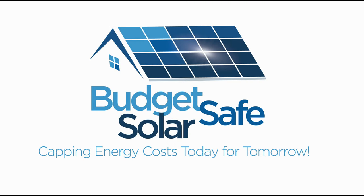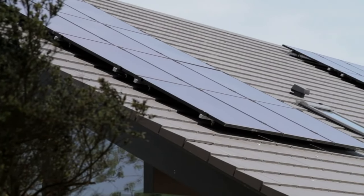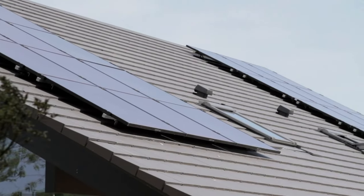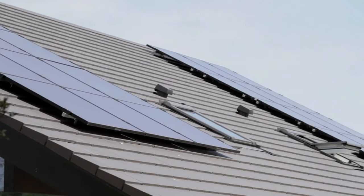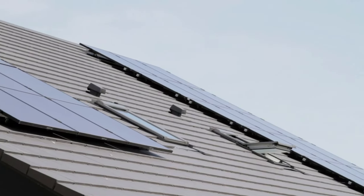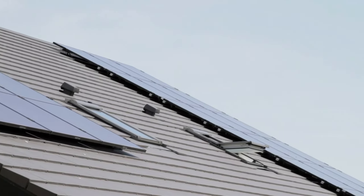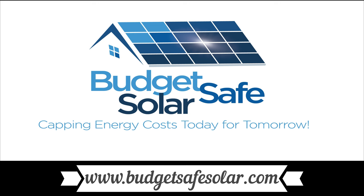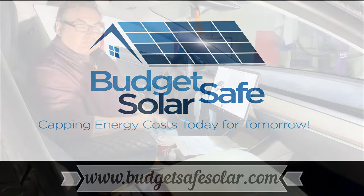EV Revolution Show is supported in part by Budget Safe Solar. If you are considering solar in most any part of North America, give my friends a call. They will take the time to listen to your specific situation and help you reach a decision about what's available to you and what makes the most sense. If you'd like to join the growing solar industry, they'd like to speak with you. Go to www.budgetsafesolar.com to contact them.